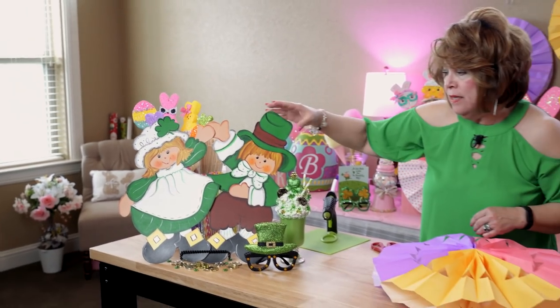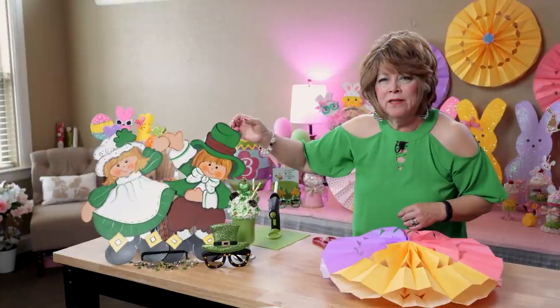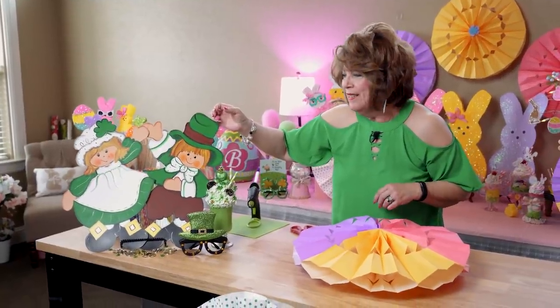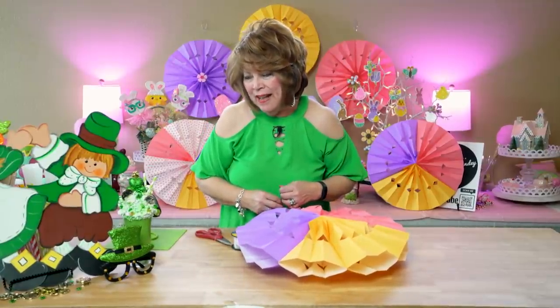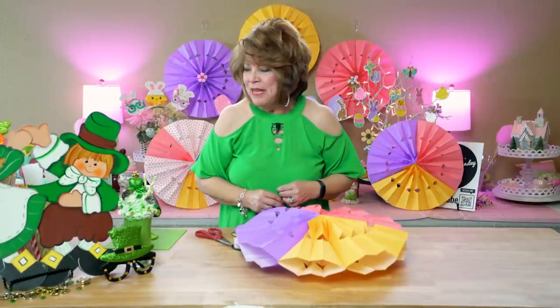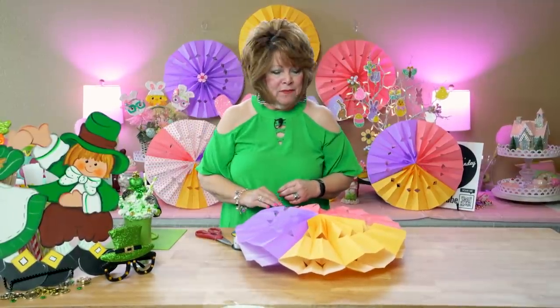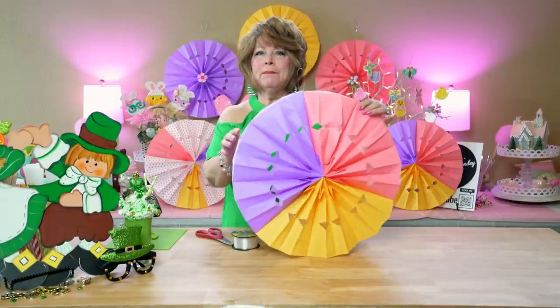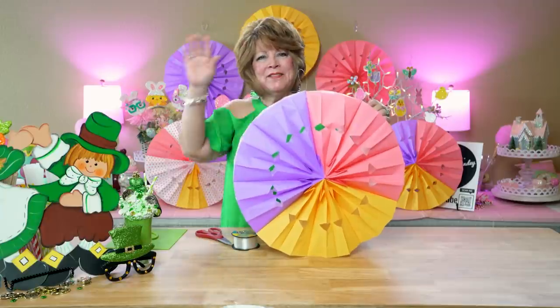I painted these on matting board — this is matting board — like 20 years ago. So I don't have a tutorial video, but I'll work up something for next year, hopefully God willing. Meanwhile, friends, stay fabulous and do whatever makes you happy. Make a pinwheel — you'll love decorating with them. Love you, friends.